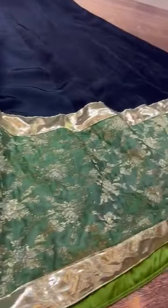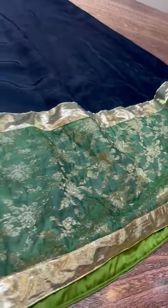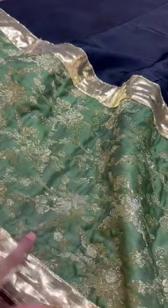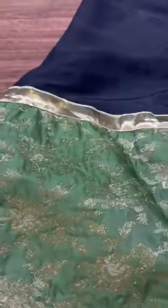It has a border with a very good flare. This fabric is more than 7 yards. It's a border — pure organza — with the front and back.